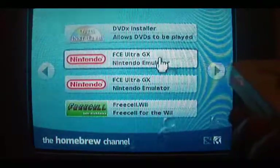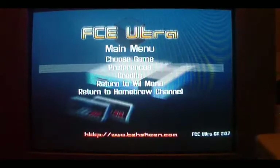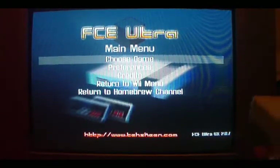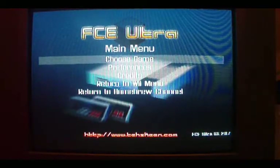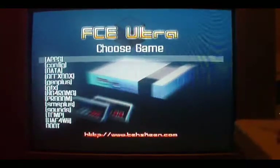So here we've got a NES emulator. Now, I use the Virtual Console — I think Virtual Console is a great thing. However, I have all of these games. I have already bought them. I don't see why legally I shouldn't be able to play them on my Wii when I already own them.